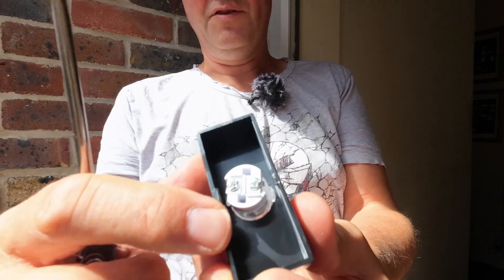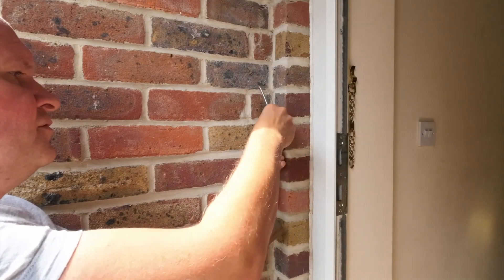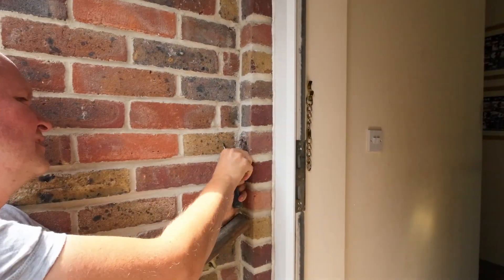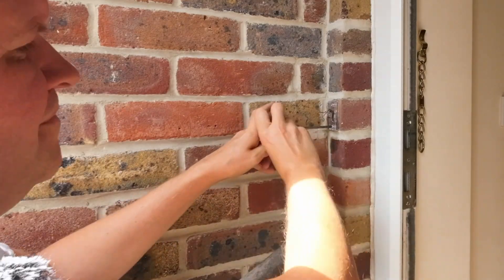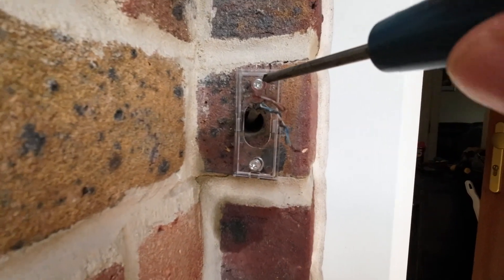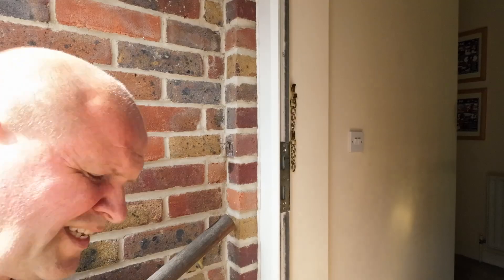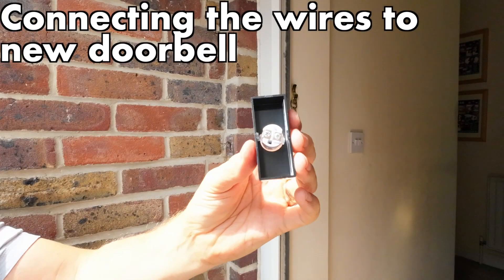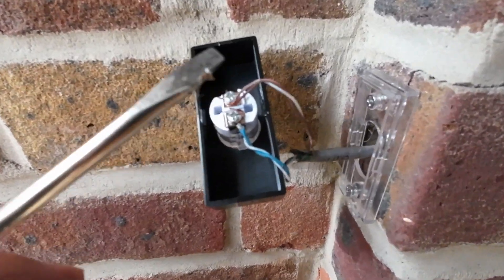Unlike the other one, all of this is contained in this unit here, so I've got to attach the wires to here. I don't think it says which way around they should go — maybe it doesn't matter. What I'll do first is get the back onto the wall, thread the wires through the hole in the middle, and then screw this on — at least I can see what I'm doing.